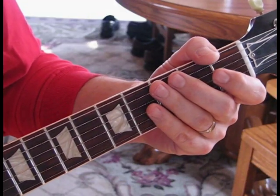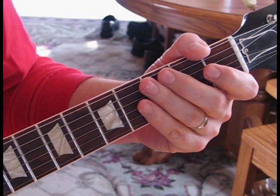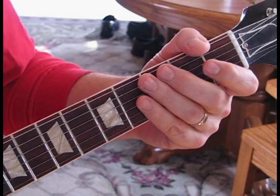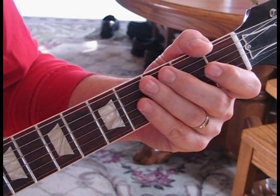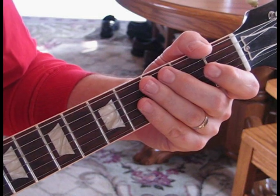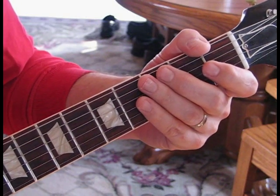Hello everyone, welcome to this Pat Travers Classic along with Pat Thrall who played guitar in a great song featuring interweaving and playing minor pentatonic scale. We're going to do a lot of sixths, sevenths, and ninth chords in this, just jamming between them. I'll talk to the guitars as we do them — there's two of them, so I'll show you both parts as we go through it.